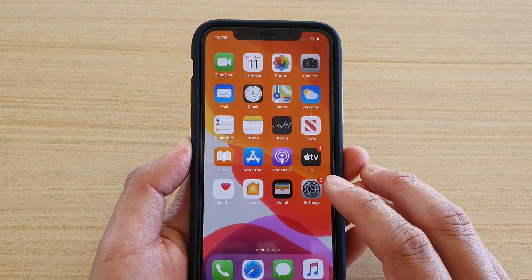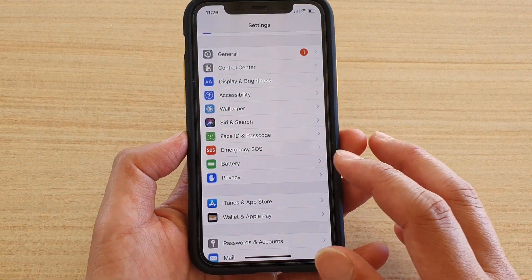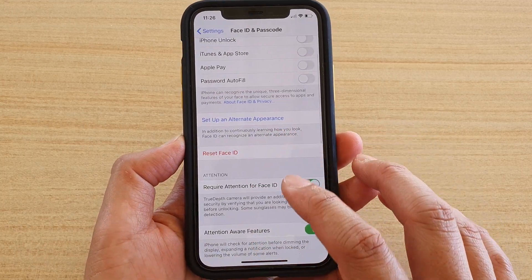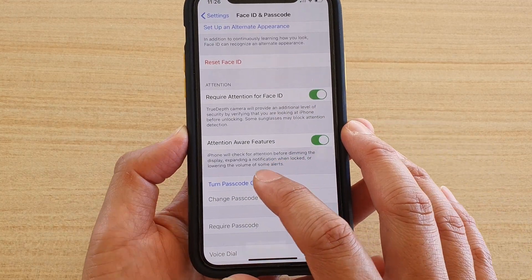To do so, first tap on the Settings icon, then tap on Face ID and Passcode. Go down and tap on Turn Passcode On.